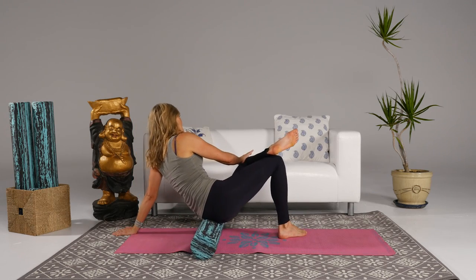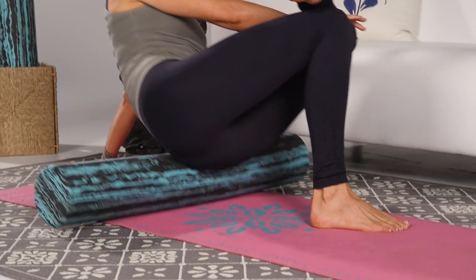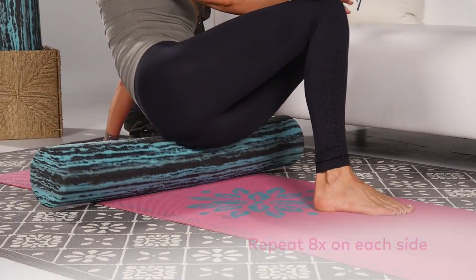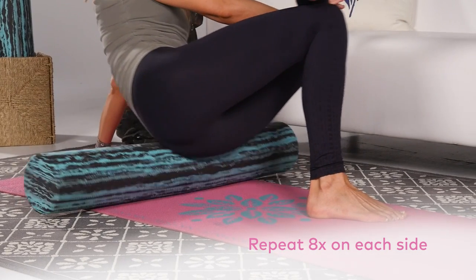Pushing that knee down — inhale. You only need to spend about 30 seconds on each leg. If you want more, go for it, but don't overdo it — just a few minutes. And that is my restorative sciatica move. Thanks for joining us today, let's keep rolling!